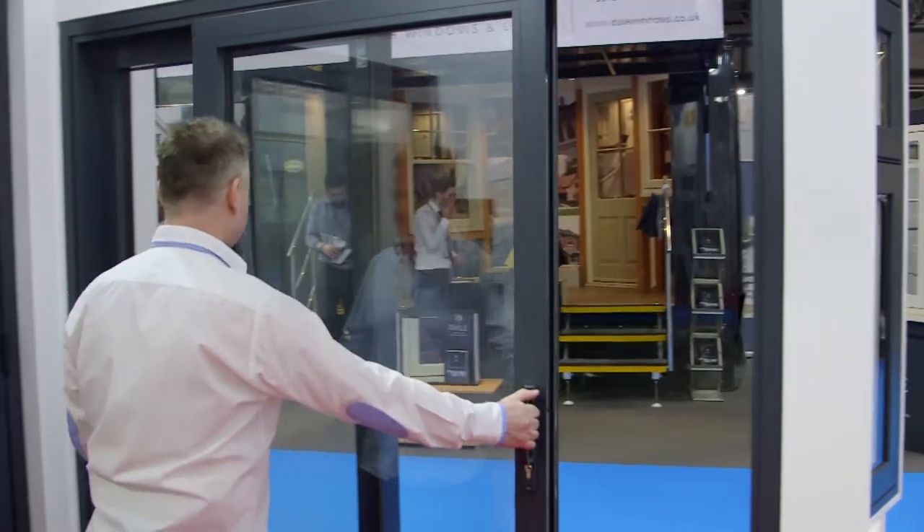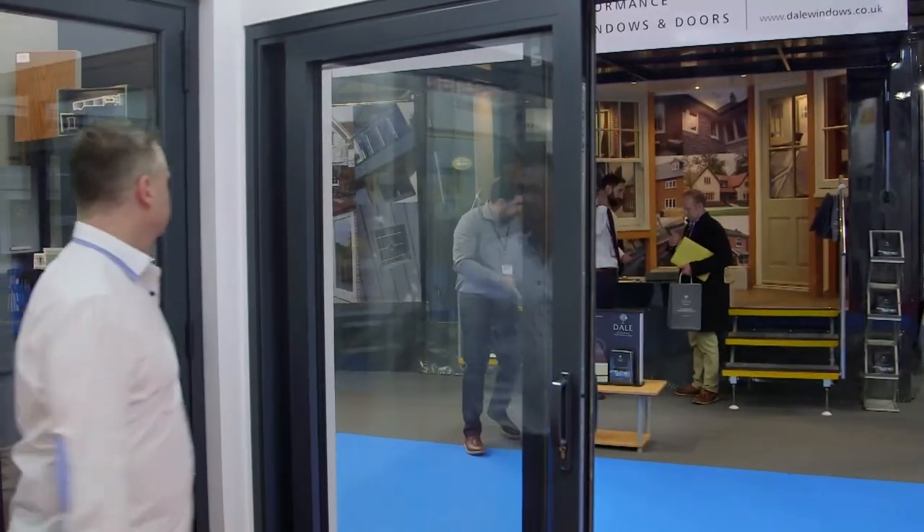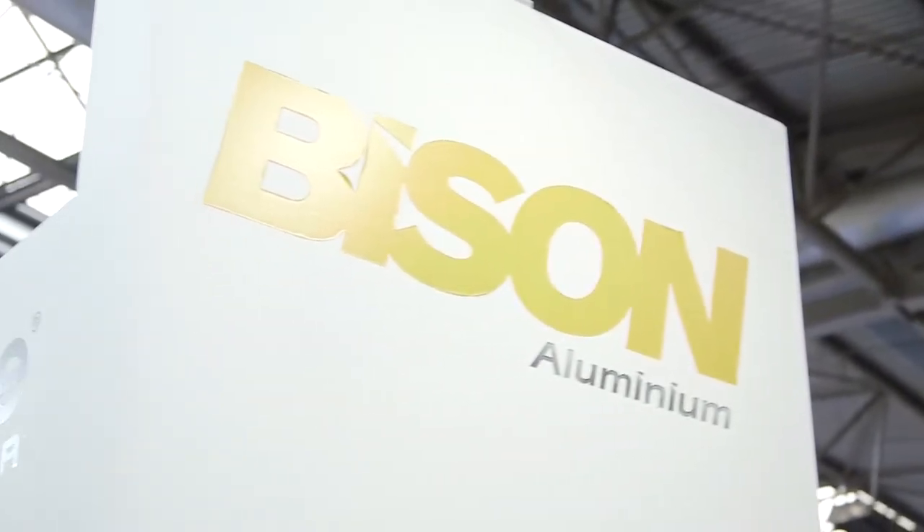We've been manufacturing PVC units for quite a while now and we wanted to get into the aluminium side of things. We've looked at many, many systems over quite a long period of time, and only when we came across the Warmcore were we happy to take the step into the aluminium field.